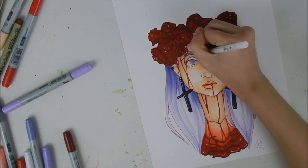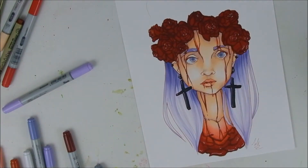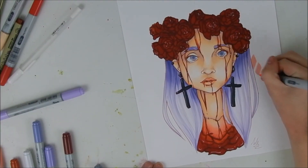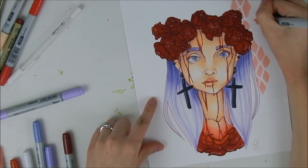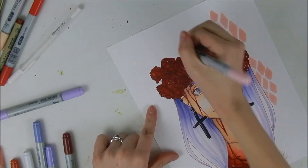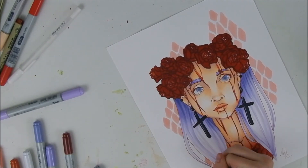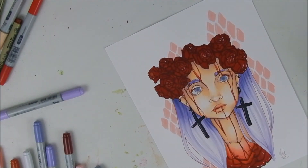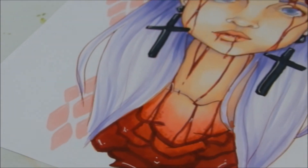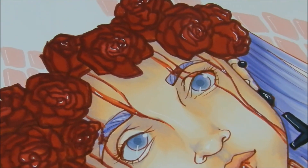And now I'm adding highlights, which is one of my favorite things. I love making things pop — it just makes it look really nice and fun. Then I realized as soon as I finished, I didn't have a background planned and I hate not having backgrounds. So I just added a quick little diamond pattern, which I think turned out really nice. I love how the pink and the purples kind of work together. Here's the finished product. Thank you so much for watching and I will see you guys in my next video.